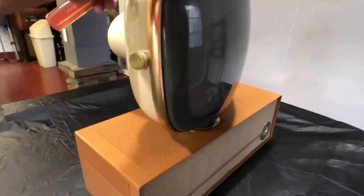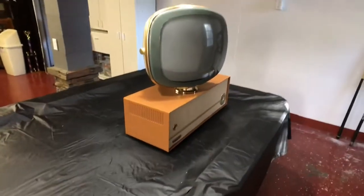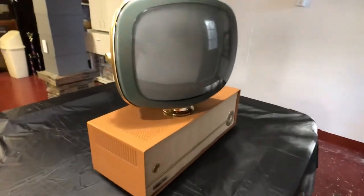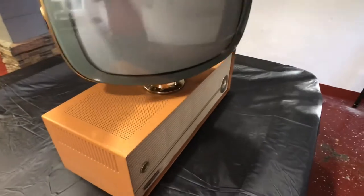All right, there's what it looks like. And as Predicta guys know, it'll swivel around.